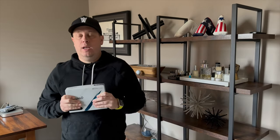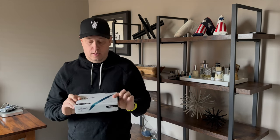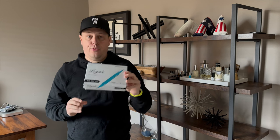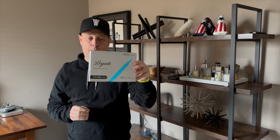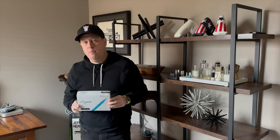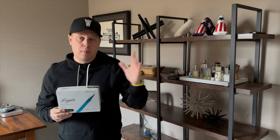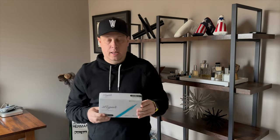Hey guys, welcome back to Modern Golf. I wanted to go over the Legato LTX 3085 golf ball. I've been testing this the last couple months to really see how it performs. Their whole motto — if you've never heard of Legato — is a newer brand getting into the golf ball scene the last few years.